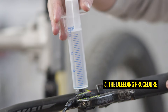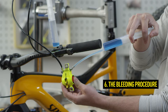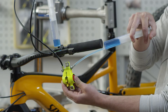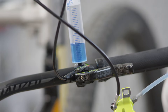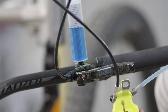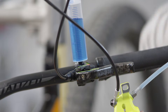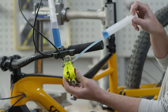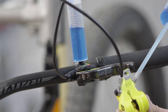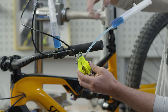Now push the oil through the system from the brake caliper. Always hold the brake caliper in a vertical position during the bleeding process so that the air from the brake caliper can flow freely upwards through the line. Make sure that you don't let any air into the system and that there is always oil in both syringes. Pull the oil back by pulling the lower syringe and repeat the procedure until no more air bubbles emerge from the master.